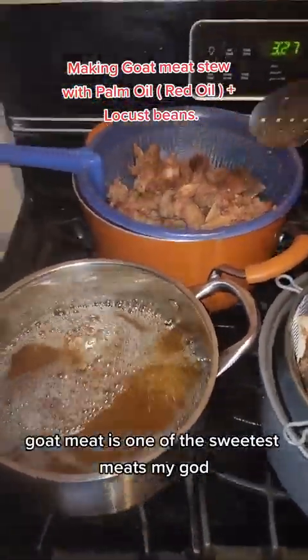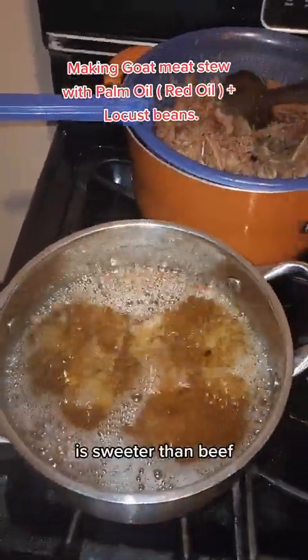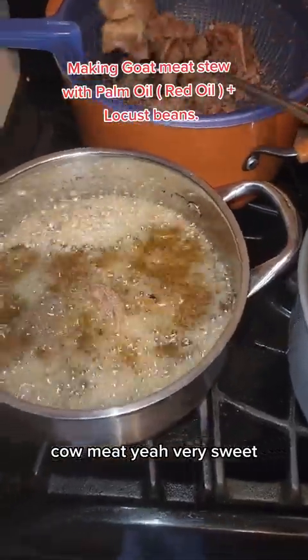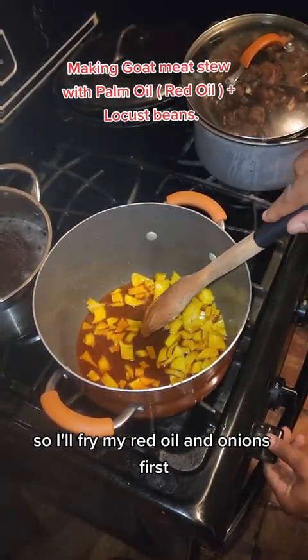Goat meat is one of the sweetest meats — oh my god, sweeter than beef and cow meat. Very sweet! So I'll fry the second batch. First I'll fry with red oil and onions.